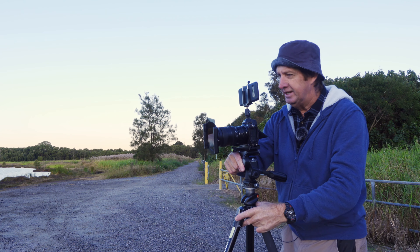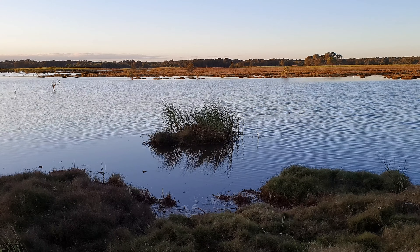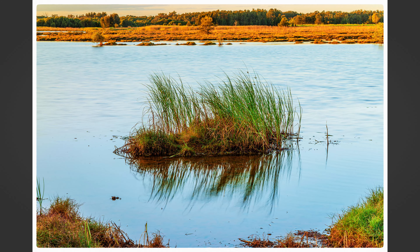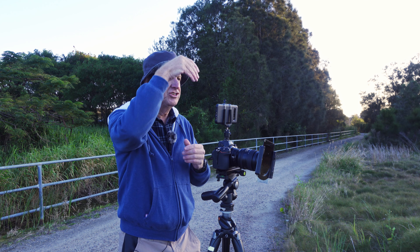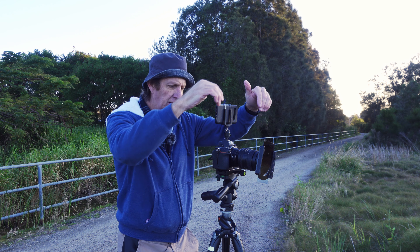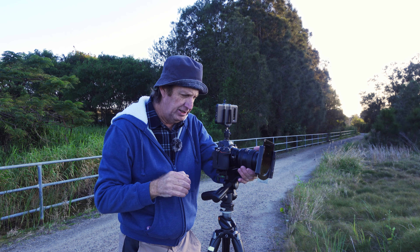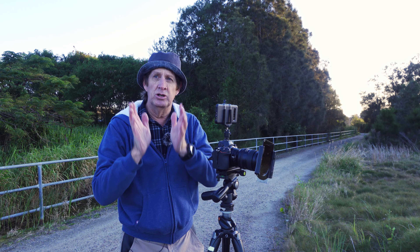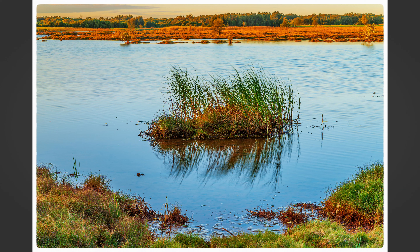I'm going to move the tripod a little bit so you can see my point of view change. Now I have this nice little culvert right in the center and we'll take a photo. I should zoom out just that little bit more — what I'm trying to do is show that all the grass here makes up that nice little culvert. The first photo I was cutting out the front, so I want to move a little further back. Think about how it's going to look. Now I've got that nice little culvert. Half a second — beautiful.